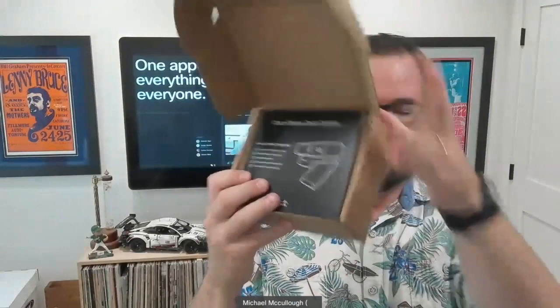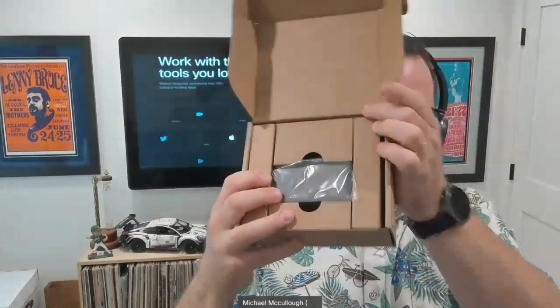All right. So in here we have the WebEx desk cam. This is a USB webcam. We can see I've got our desk camera instructions here in the front, a little quick start guide, and then we have our camera as well.